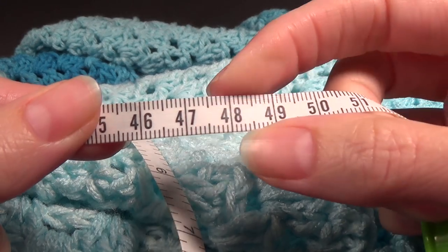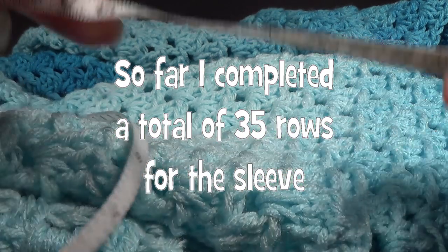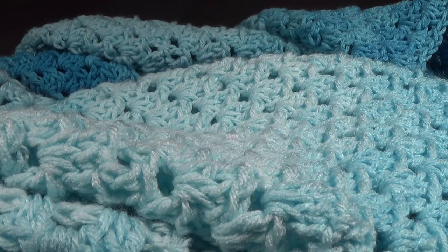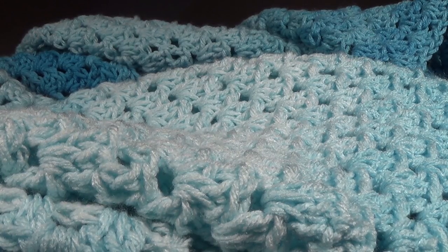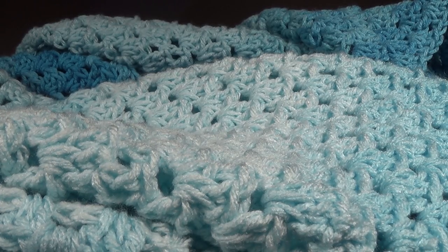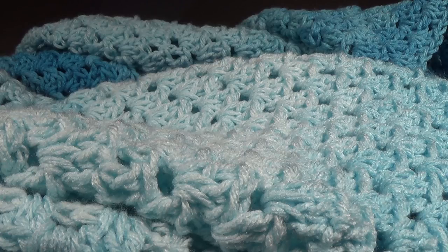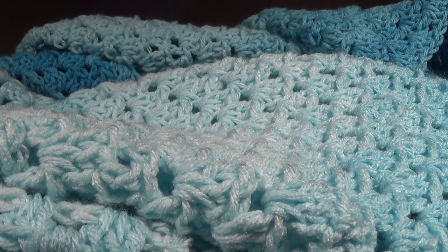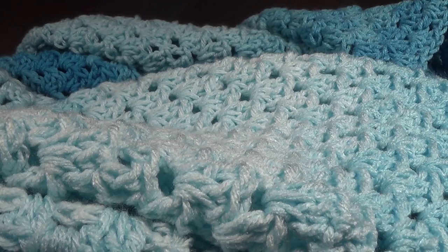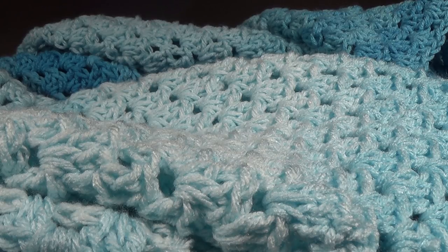My sleeve measures 47 centimeters or about 18 and a half inches. I like to have my sleeves quite long and I do have long arms so you may not need yours that length. I'm going to put a link in the description box to a website I use for measurements — I use it when I don't know who I'm making the item for. It gives averages for measurements like underarms, wrists, and necks. It's a really useful website. The link will be in the description box under the video.